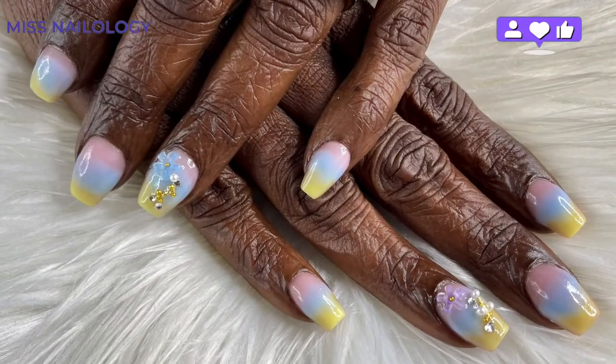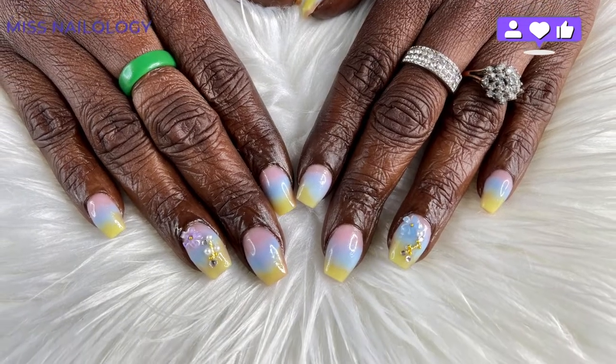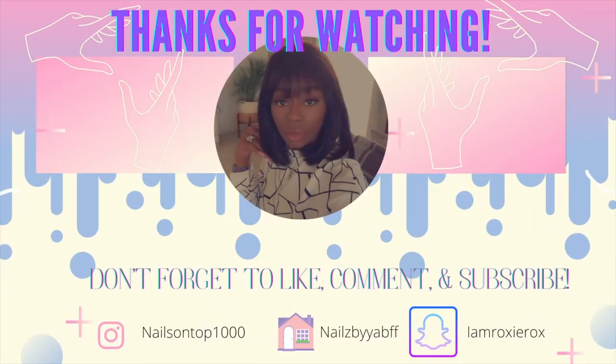Here is the final look! I think these nails came out so, so cute. I hope you enjoyed this video. Please do not forget to like, comment, and subscribe, and let me know what you want to see next. Tell a friend to tell a friend, because why not? I love you, you love me, they'll love me too. I love y'all so much. Until next time, y'all. Peace.